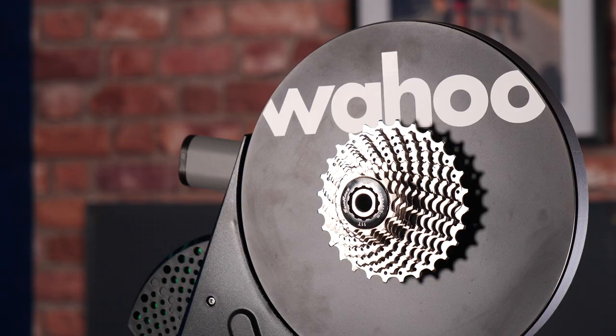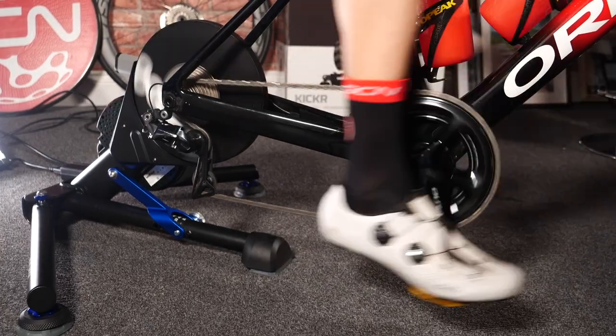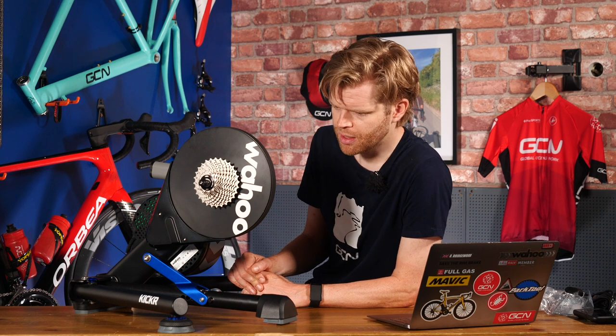Despite having all these new features, it's going to retail at the same price as the previous Kickr, which is pretty cool — that's £999.99 in the UK or $1199.99 in the US. It's out on the 11th of August, which happens to also be Daniel Lloyd's birthday, although I think he'd probably prefer some mineral water over this, so I'll probably keep it for myself.